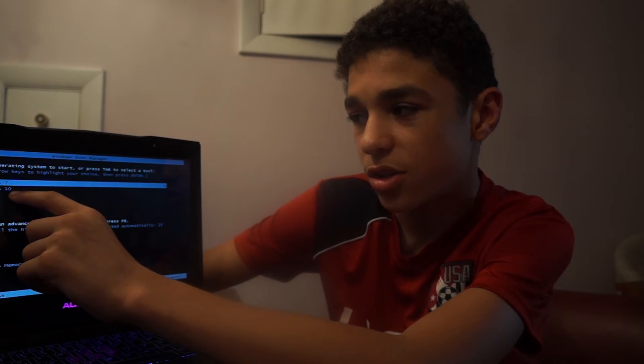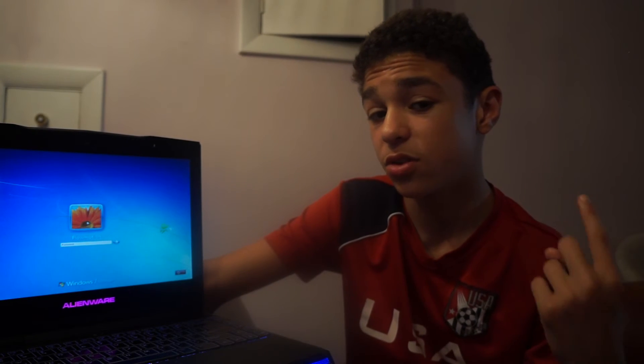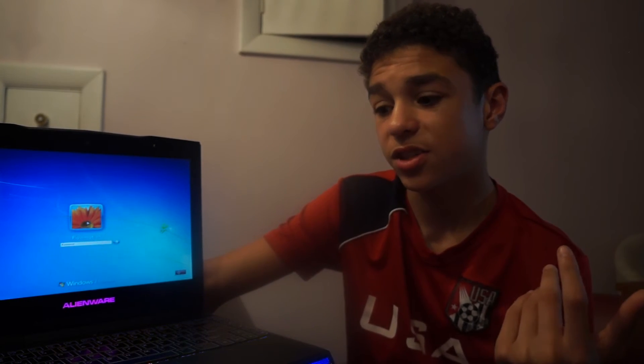Here it is — here's the boot manager. It says 'Choose an operating system to start, or press Tab to select a tool.' I have two options: Windows 7 or Windows 10. I'll go into Windows 7. It's going to start up Windows 7, which I think is pretty cool — you can dual boot on a single hard drive. On my PC build I use two separate hard drives for two different operating systems, Windows and OS X, to avoid conflicting issues. But this is a reliable SSD so I think it'll last.